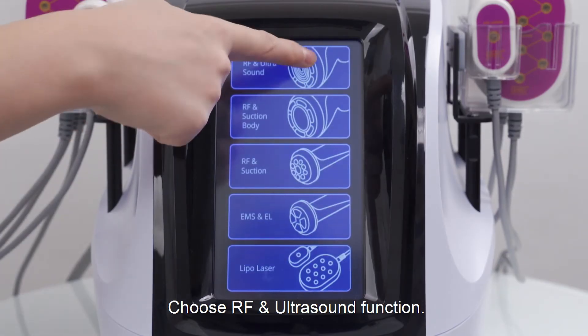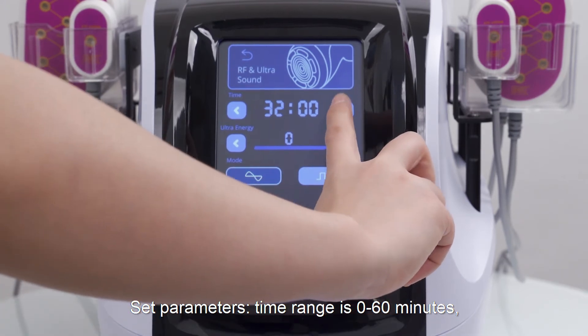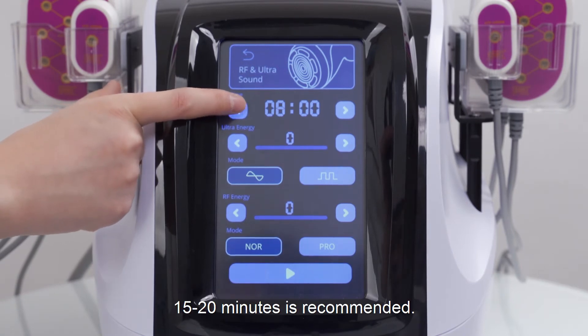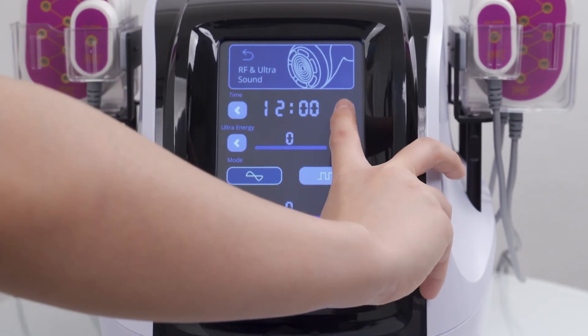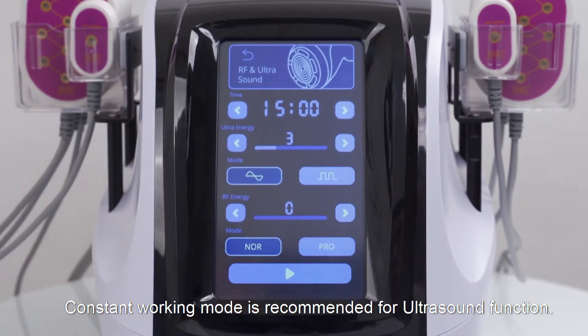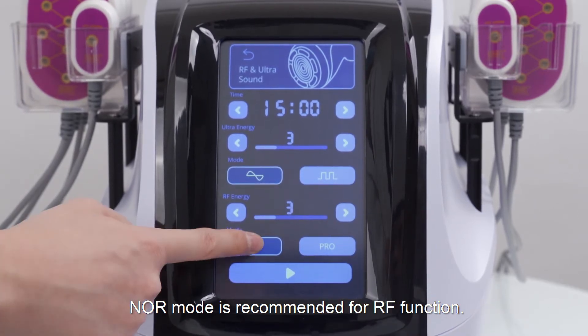Choose RF and ultrasound function. Set parameters. Time range is 0 to 60 minutes; 15 to 20 minutes is recommended. Energy range is 0 to 10; 3 to 7 is recommended. Constant working mode is recommended for ultrasound function. Normal mode is recommended for RF function.